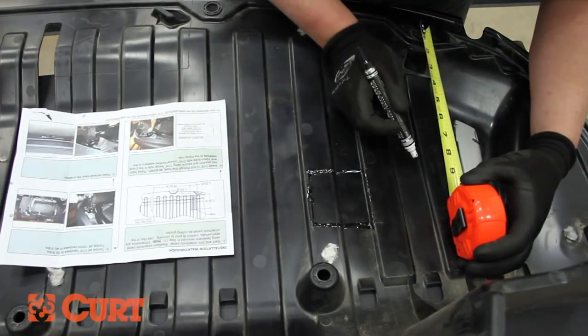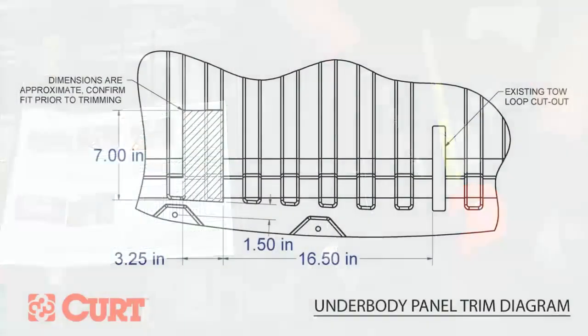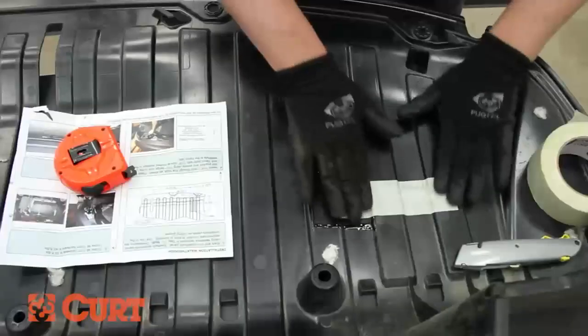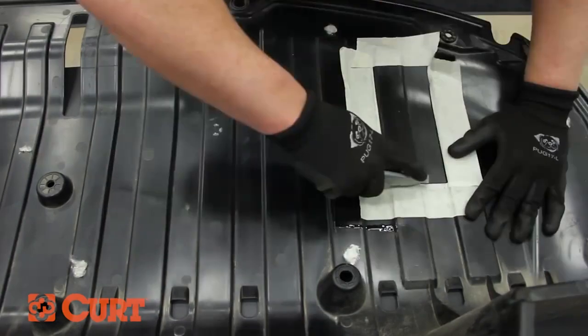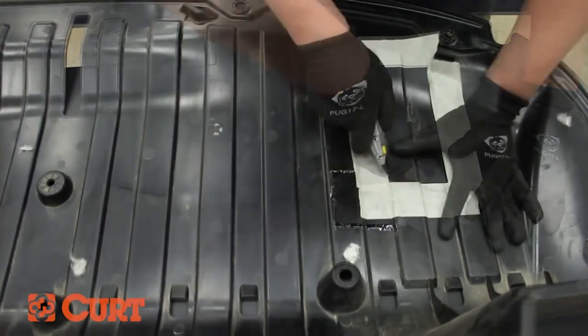Mark the underbody panel for trimming by following the diagram included in the instruction sheet. Use masking tape or painter's tape to clearly define the cut lines, then trim the marked area. We are using a razor knife to provide a clean cut.